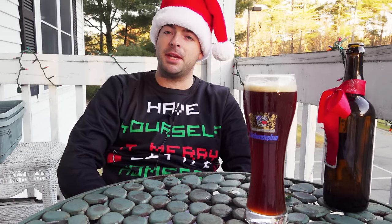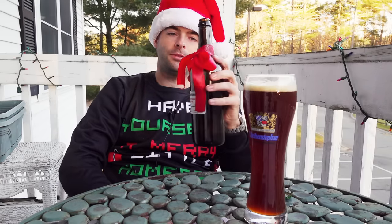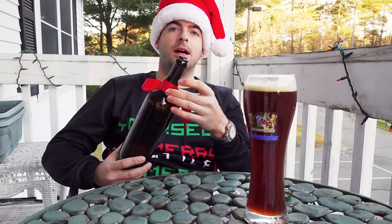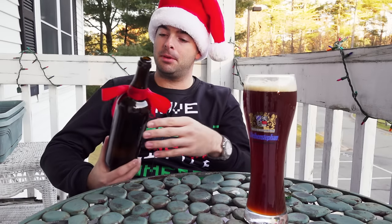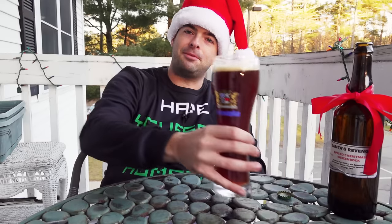I carbonated this to a very high level, as is traditional with a wheat beer. I used these extra-strength Belgian-style glass bottles from Northern Brewer — they've been adapted to work with a crown cap, so you don't need a corking machine. They come in both 375mL and 750mL sizes.